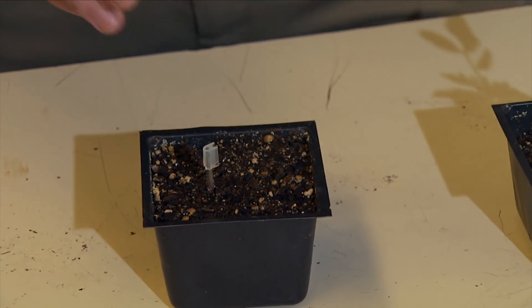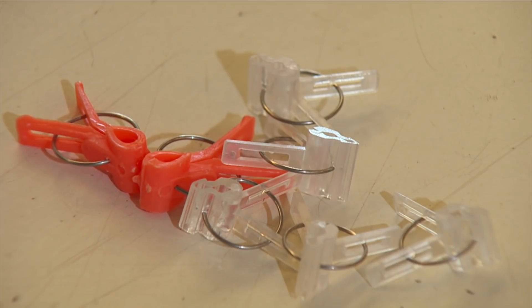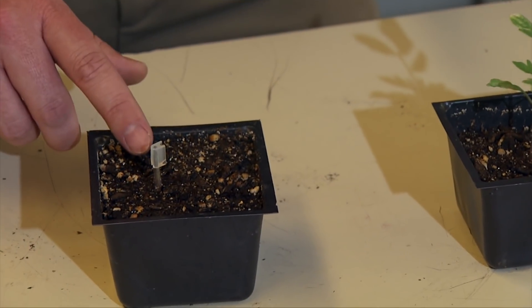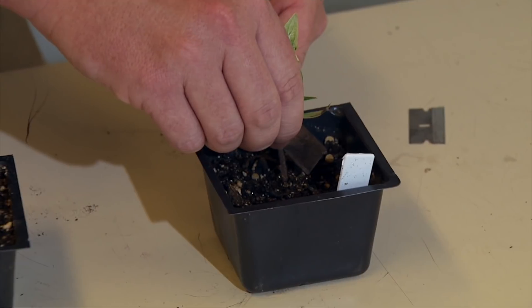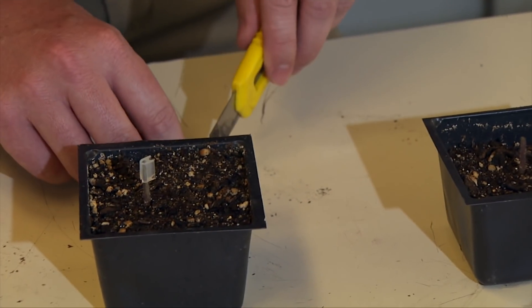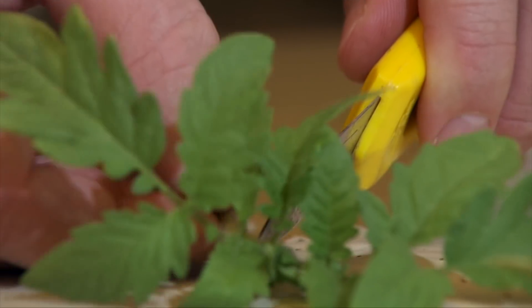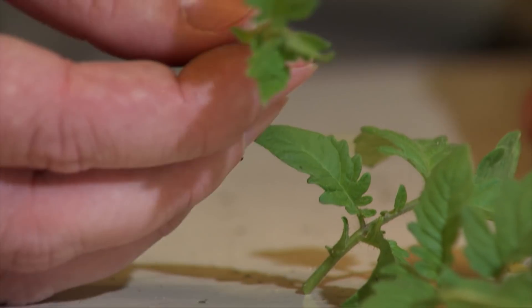These smaller clips only work well with the smaller plants. There are also some larger clips for larger plant material. So that's going to be my rootstock piece here. Then here's my scion piece — I'm going to cut it. Since this is still pretty small, I might reduce it a little bit and just trim a couple of these leaves off of it.